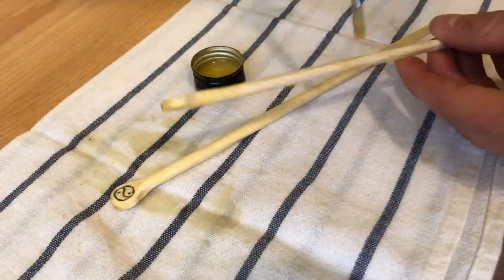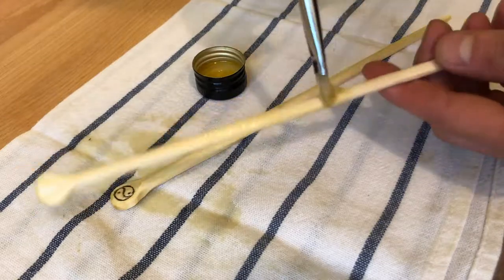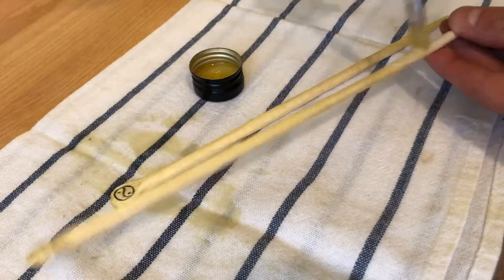I paint the chopsticks with flaxseed oil, which is harmless to our health. It protects the health and protects the timber.